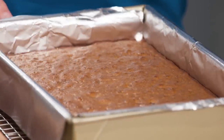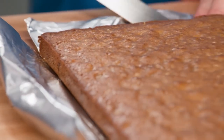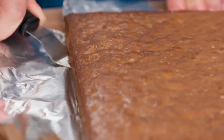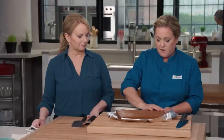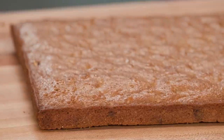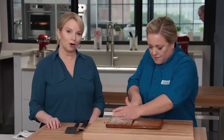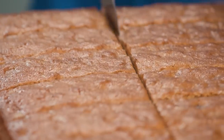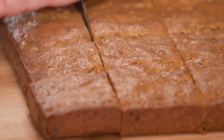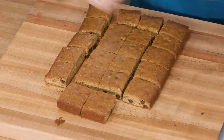Using the foil sling, gently lift the blondies out of the pan, then slide an offset spatula between the foil and the blondies to ensure all pieces are uniform. Slide off the foil — gorgeous. Cut into 24 pieces — six by four — because they are very rich. Julia asks Bridget the important question: center, corner, or edge? Bridget says she'd eat the whole thing, though the corners are the premier piece.